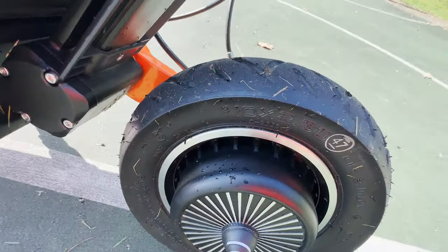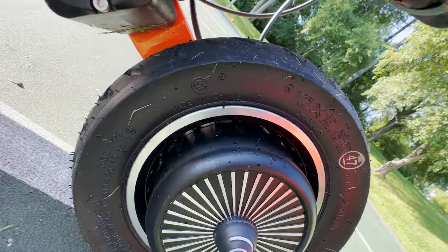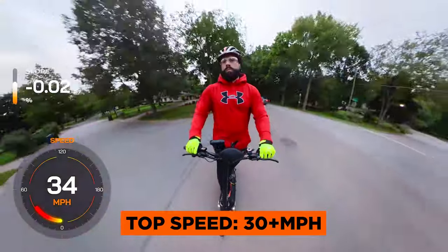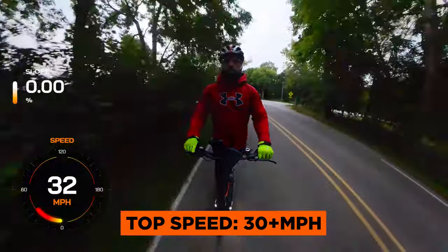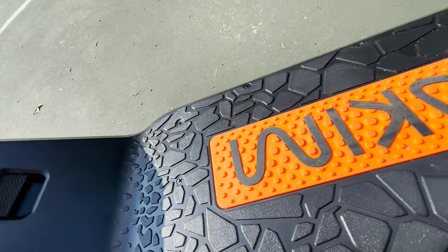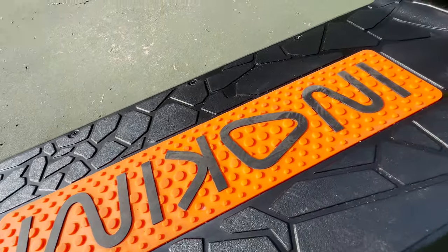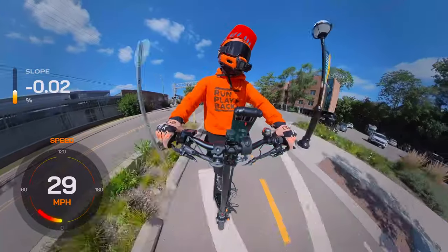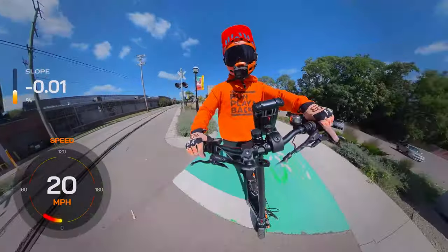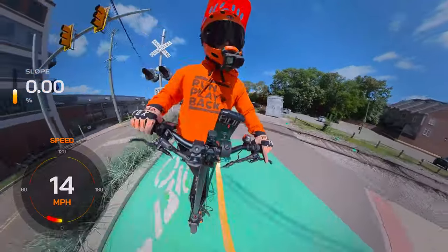With dual 1,000-watt rated, 1,300-watt peak brushless motors, the Eno Kim electric scooter has impressive acceleration and a top speed of over 30 miles per hour — a thrilling experience for riders who crave power. The 57.6-volt, 26-amp-hour battery also provides substantial range with up to 68 miles on eco mode. However, achieving this range is dependent on factors like rider weight, terrain, and weather conditions.